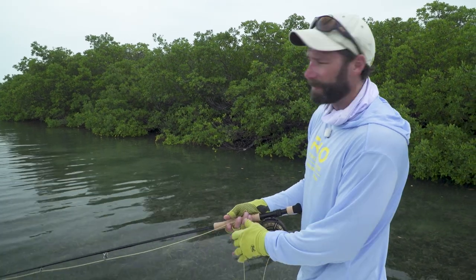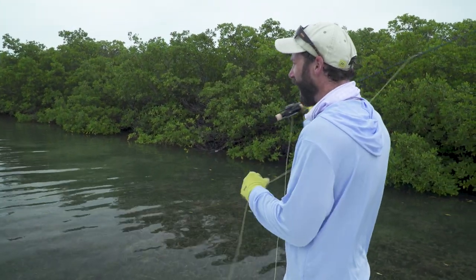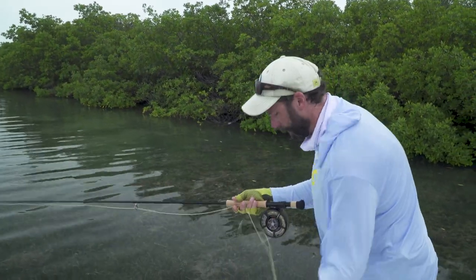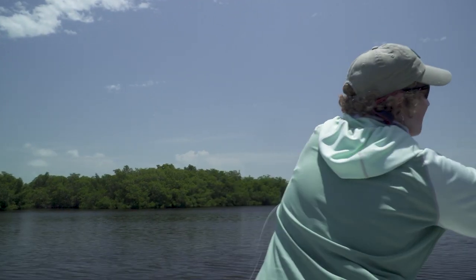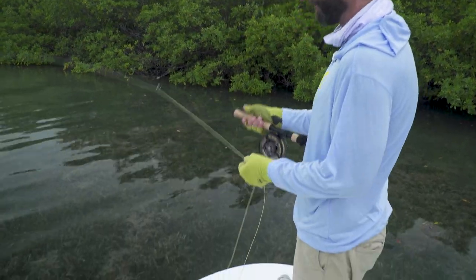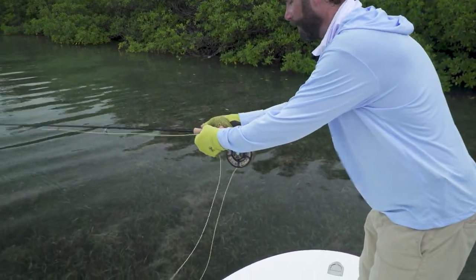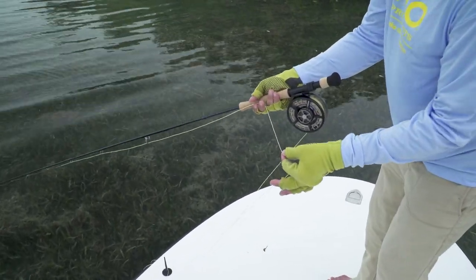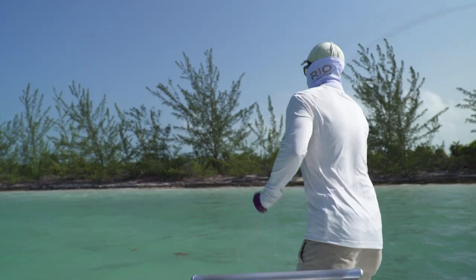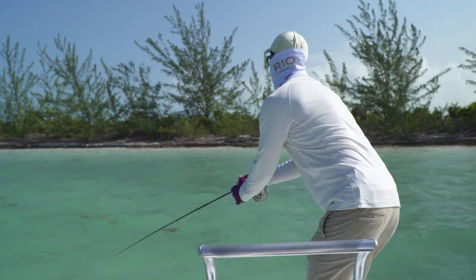One of the most important things in tarpon fishing is line management and holding onto your fly line when you make a shooting cast. I often see anglers just let go of the line and then scramble to pick it up to get in contact with the fly. A much better method is to keep a very loose grip on the fly line — kind of like you're double hauling — but let the line slide through your fingers so you can stop it if you need to turn it over sooner than expected. Then you're immediately pinching down and going into a strip. You get that much more control.